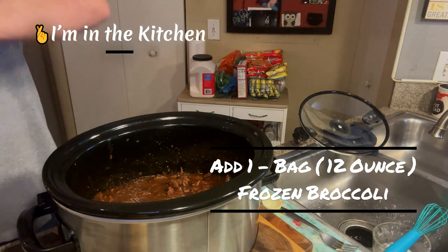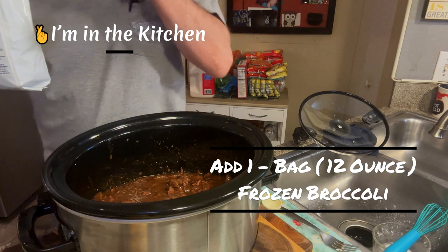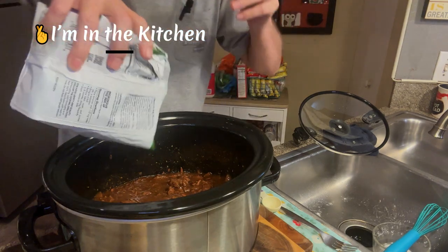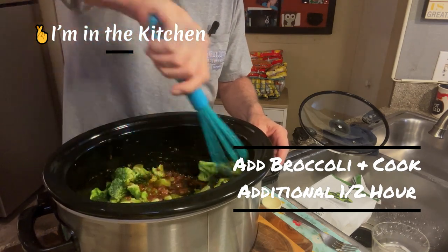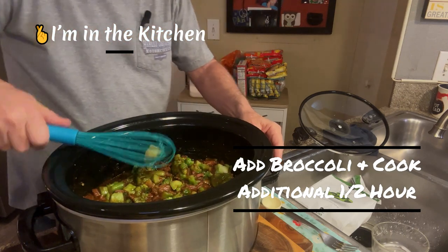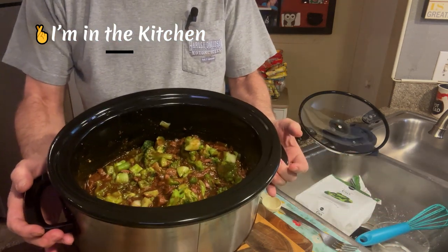Now we put in our broccoli. This takes about another half hour, which is perfect. I put this in for five hours and I now have 38 minutes left - it takes about half an hour, so I'm within eight minutes of perfect timing. The recipe says to dump these in and mix them in gently. Oh man, this is gonna be good stuff! It really smells really, really good. I'll be back in about a half hour for one last check.